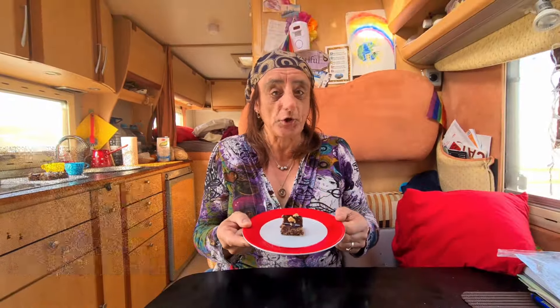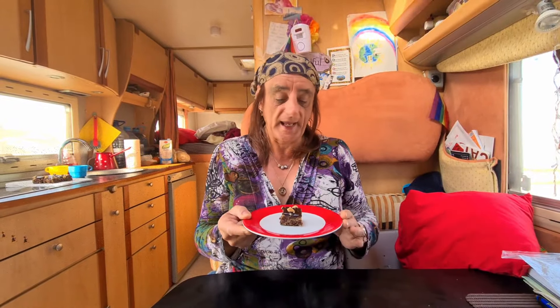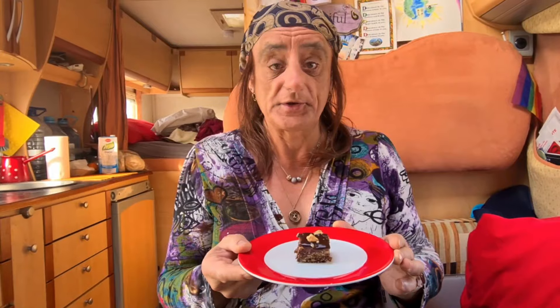No oven, three layer chocolate cake. Simple, quick and easy to make. Give it a try.